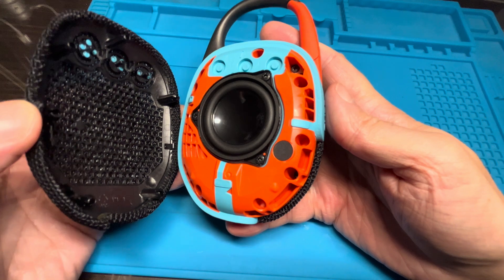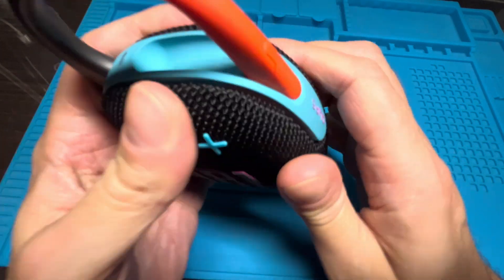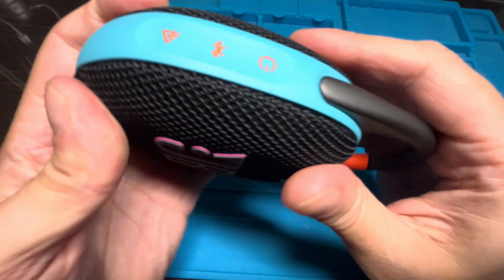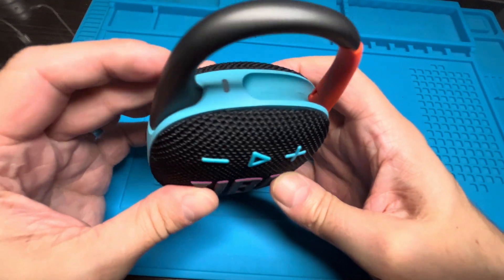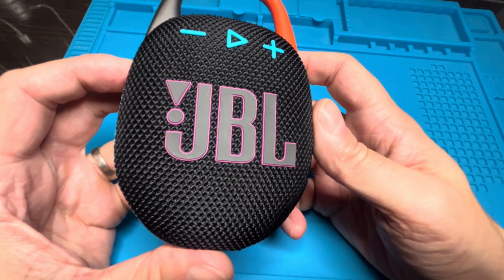The last step is to put the front cover back on — it simply snaps on. Just align it right and press on it until everything looks correct again. That was all for this video. Hope you found the information helpful, and if you have any more questions or comments, please leave a message below.